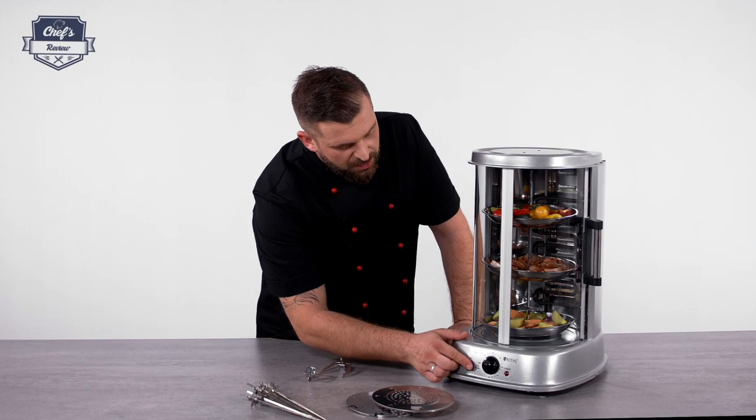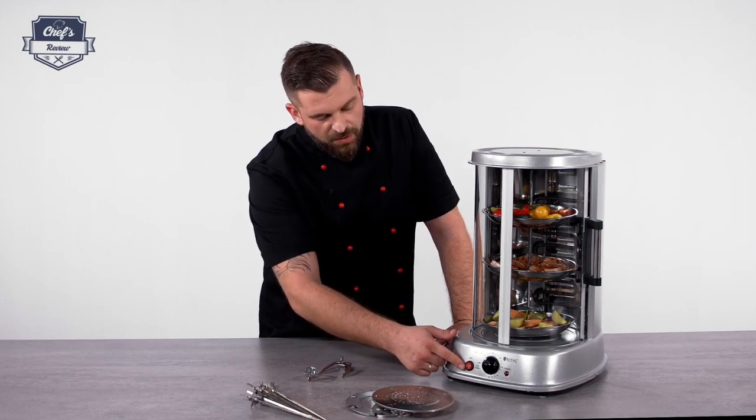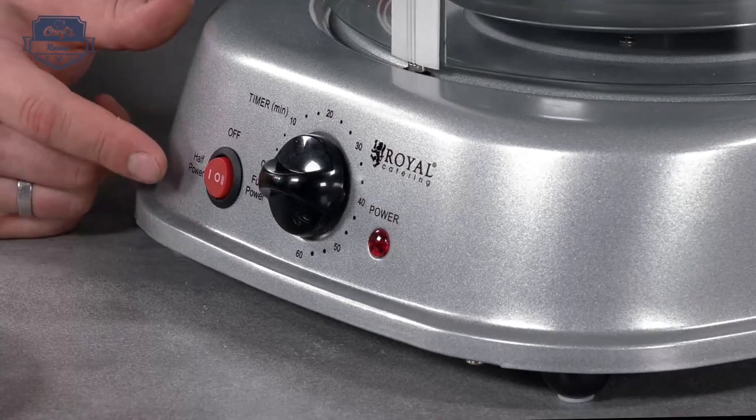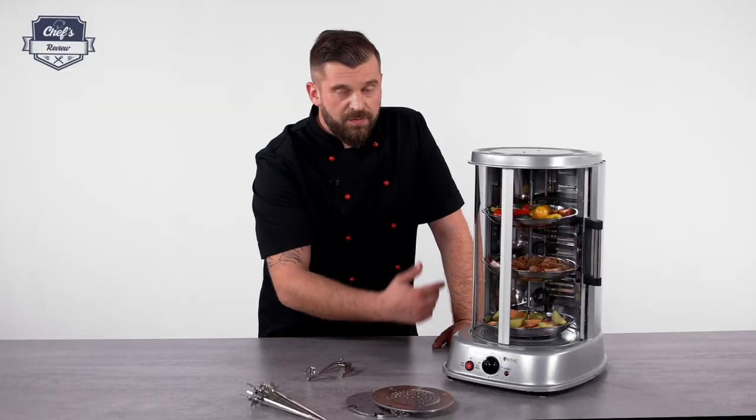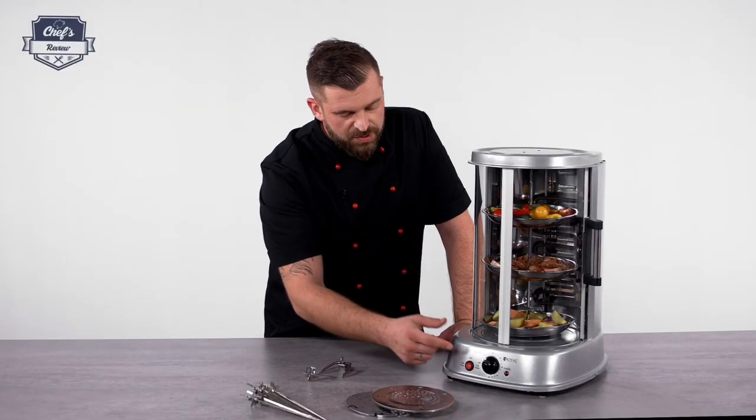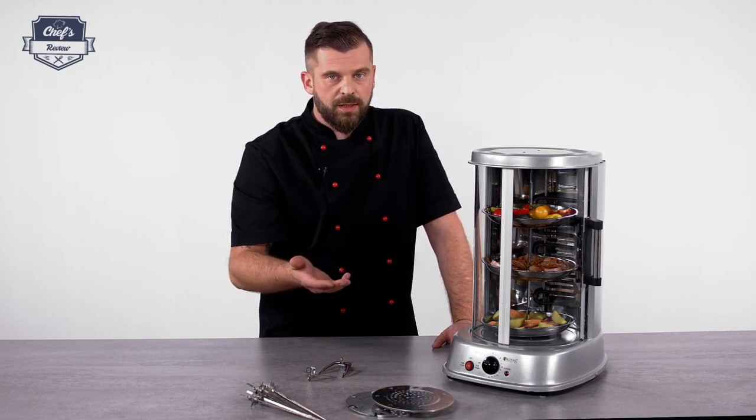This brings me to a very important feature — the on and off switch. There's a possibility to turn the device to half power and full power. The device works with 1800 watts, and if you turn it to half power it just works with 900.